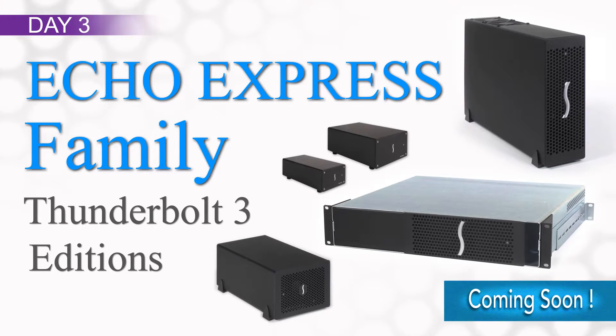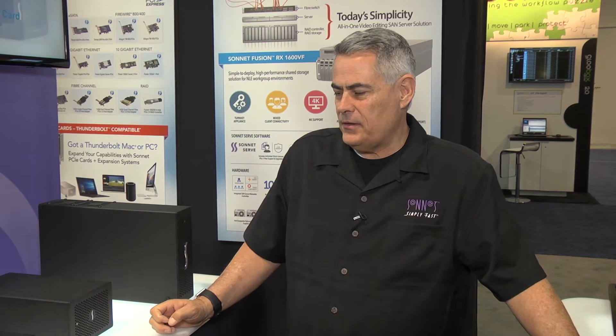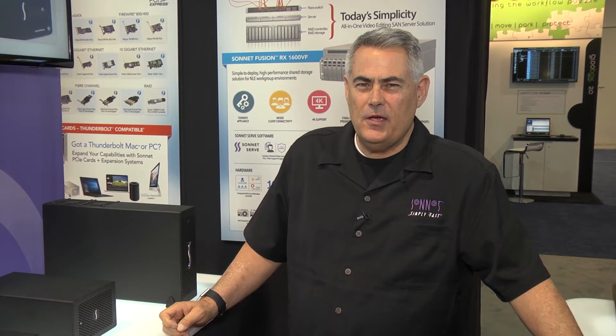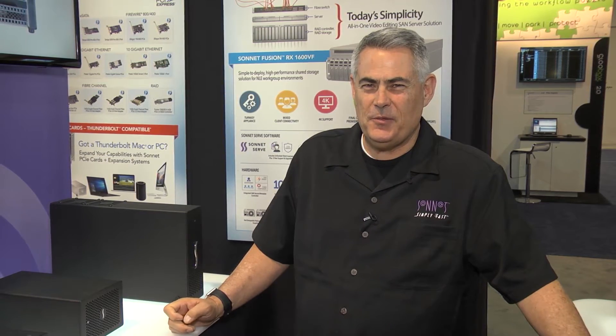That's our lineup of Echo Express products. We expect them to ship sometime in the early part of the summer. And we're excited to deliver those alongside the Thunderbolt 2 product line, which we expect to be shipping for a good time to come. Thanks for joining us at NAB 2016.